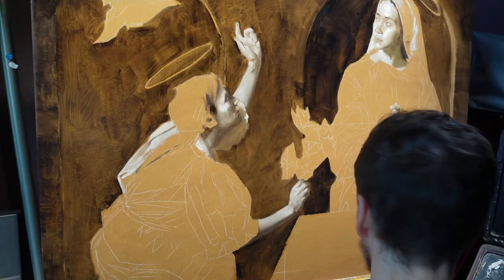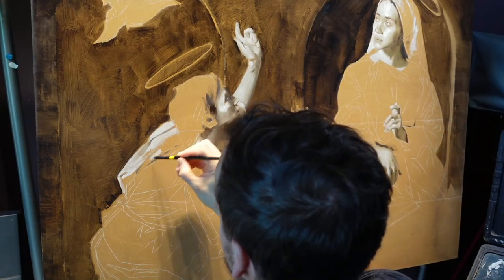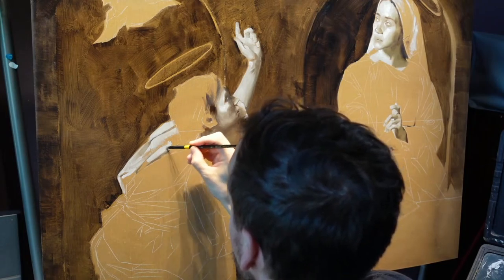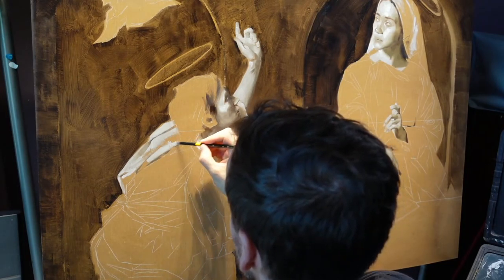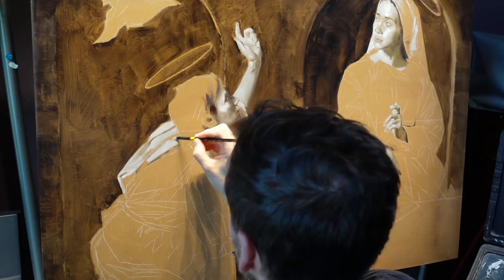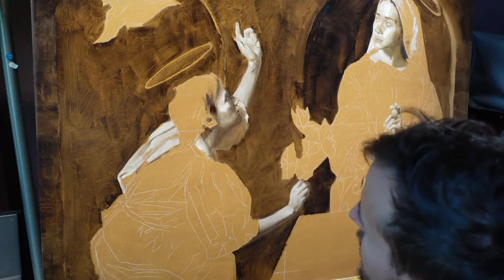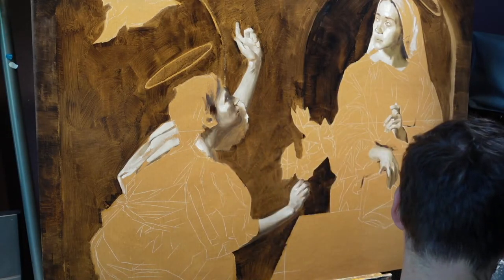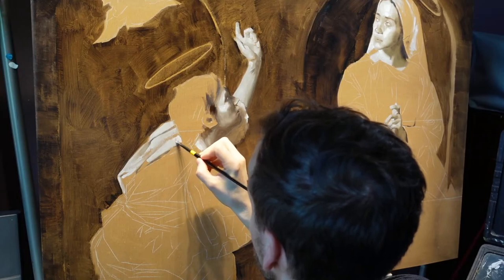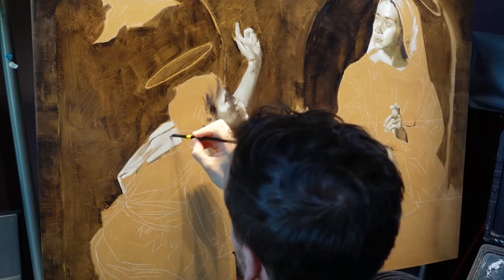I'm just looking for those little shapes, watching and following the shapes I see in the drapery, and going from piece to piece in a slow march across the figure. If I were in front of a live model, there would be an overall block I'd probably achieve first — I wouldn't be quite as meticulous — but eventually I'd have to come back down to really looking at each one of these shapes.